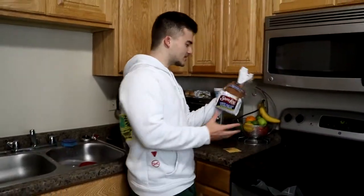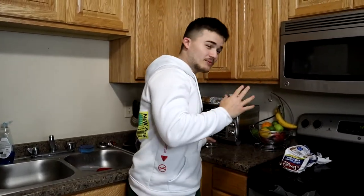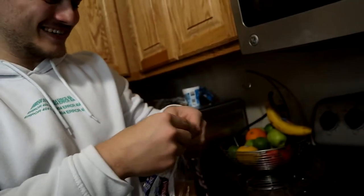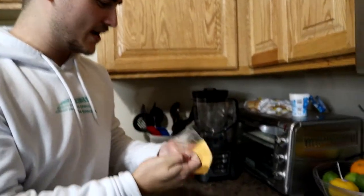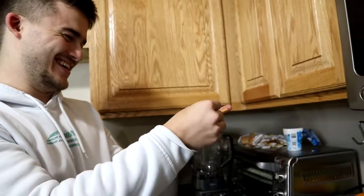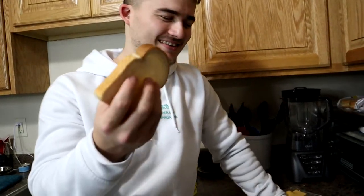Okay, so for this first TikTok life hack we need a thing of bread, some cheese, and a cup. Who the heck tied this bread? Okay, so the first piece of bread goes right here — I squished it. Then we got the cheese, we're going to unwrap it real quick and put it into a square. We got the square right here, the cheese on the bread, then put another slice of bread on top. Bam.